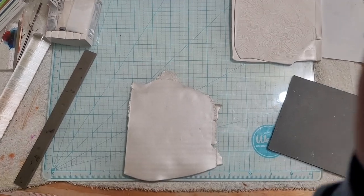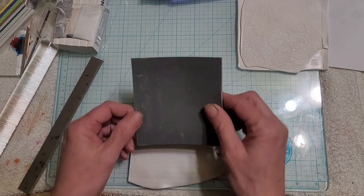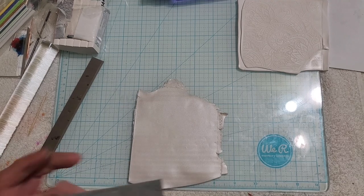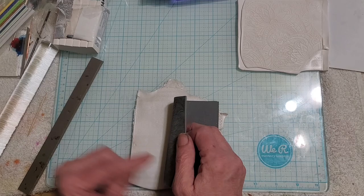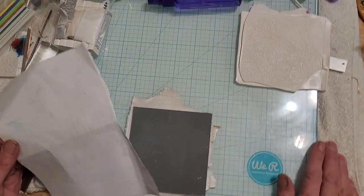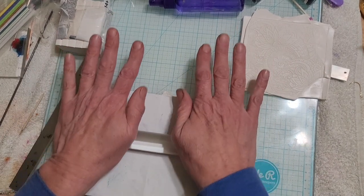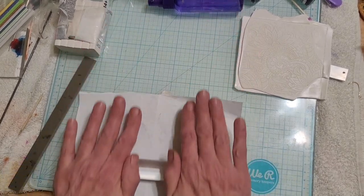Okay, we're going to try it with the pearl and see if that makes any difference. Excuse the noise - my son is working on a motorcycle in the garage. Around here trust me, you get used to it.